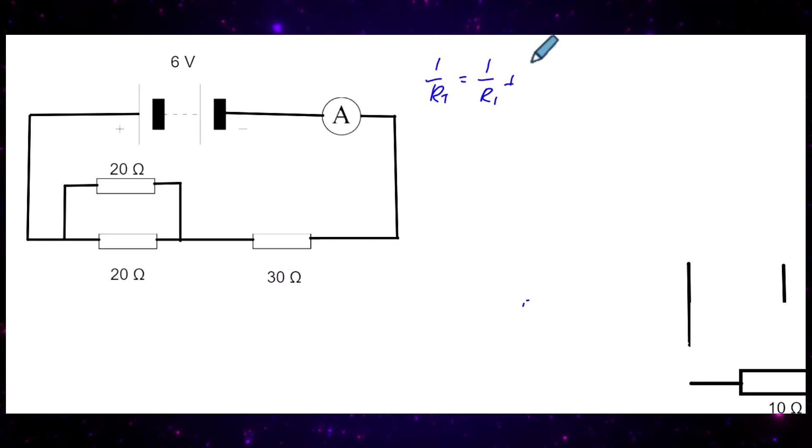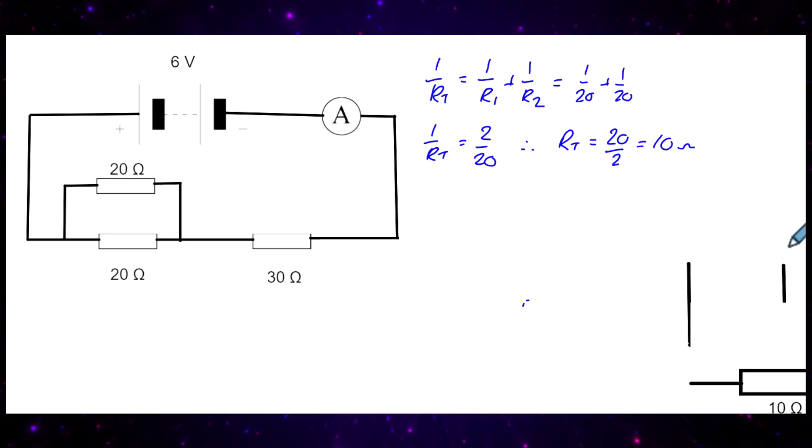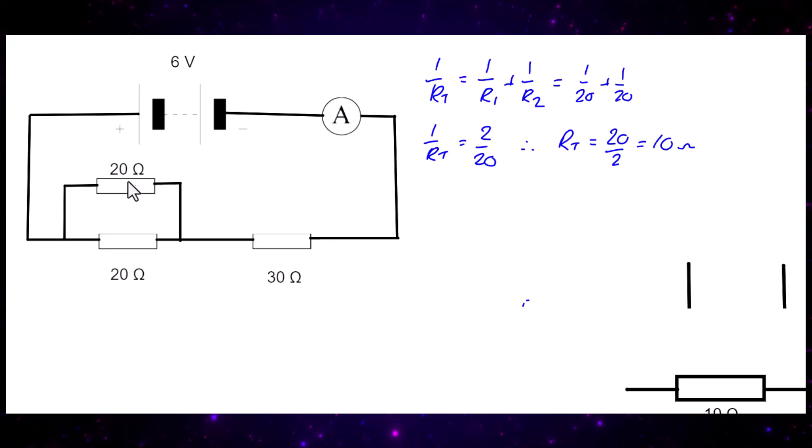Using the parallel resistance formula: 1/RT = 1/R1 + 1/R2, that gives 1/20 + 1/20 = 2/20. Flipping over, RT = 20/2 = 10 ohms. A quick shortcut: if two resistors have the same value in parallel, just halve it — half of 20 is 10 ohms. Either way, the combined resistance of the parallel part is 10 ohms.